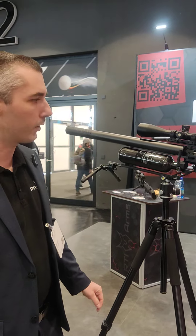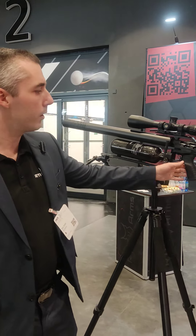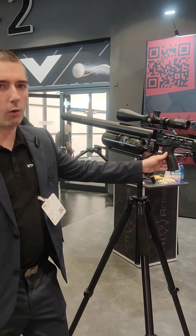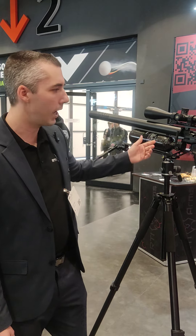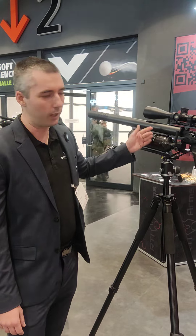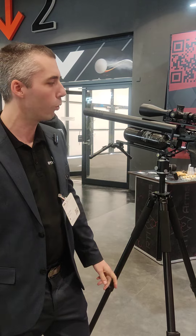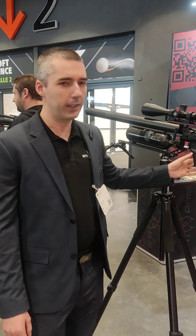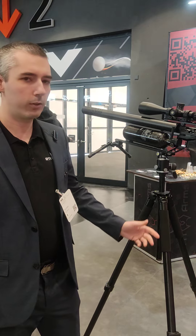The barrel lengths are 500mm, 600mm, and 700mm. In 9mm it outputs a little bit over 300 joules and you would get 30 shots with the big bottle. In .22, for example, you would get around 120 joules with the 600mm barrel.